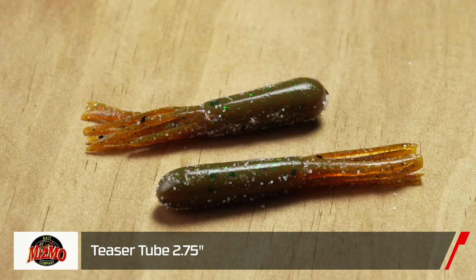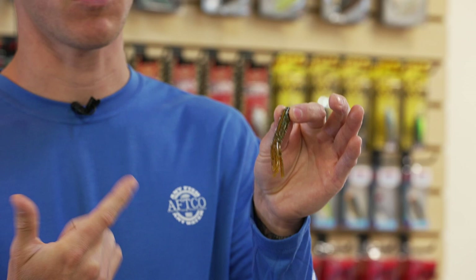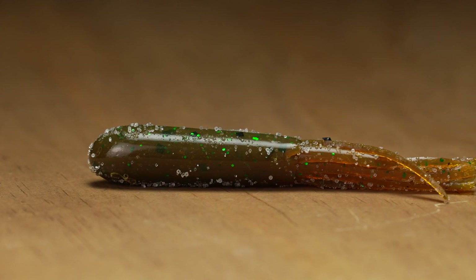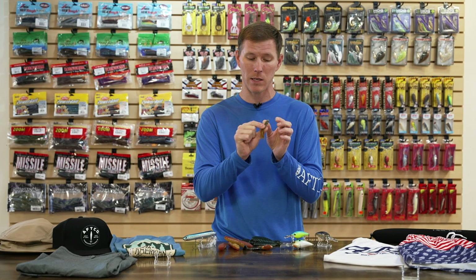Now going a little bit smaller — from Mismo, we have the Mismo Teaser Tube. It's made with their proprietary plastic, which is durable enough to stand up to aggressive smallmouth, but still soft enough to preserve great action. You'll get more fish out of it while still getting tremendous movement. Tubes are traditionally used for smallmouth, but this thing is going to be dynamite for largemouth and is gaining popularity with walleye fishermen. When the bite gets tough — high pressure fishery, gin clear water — this tube is definitely going to get bit.